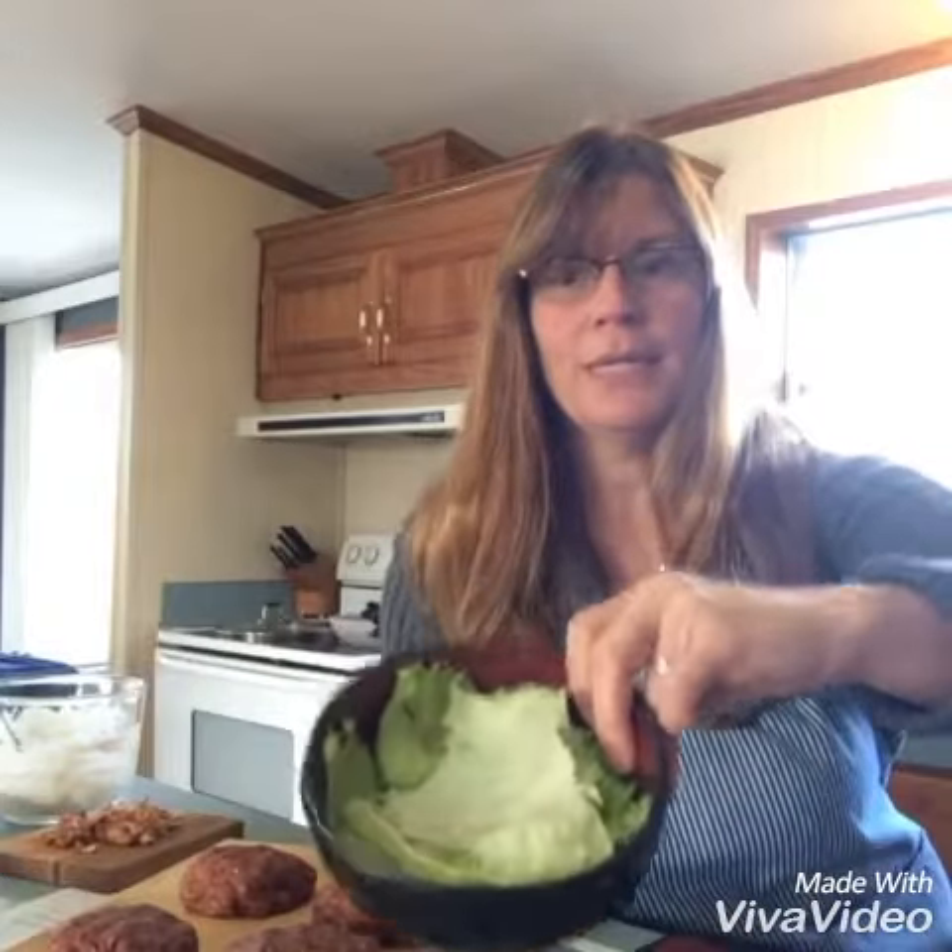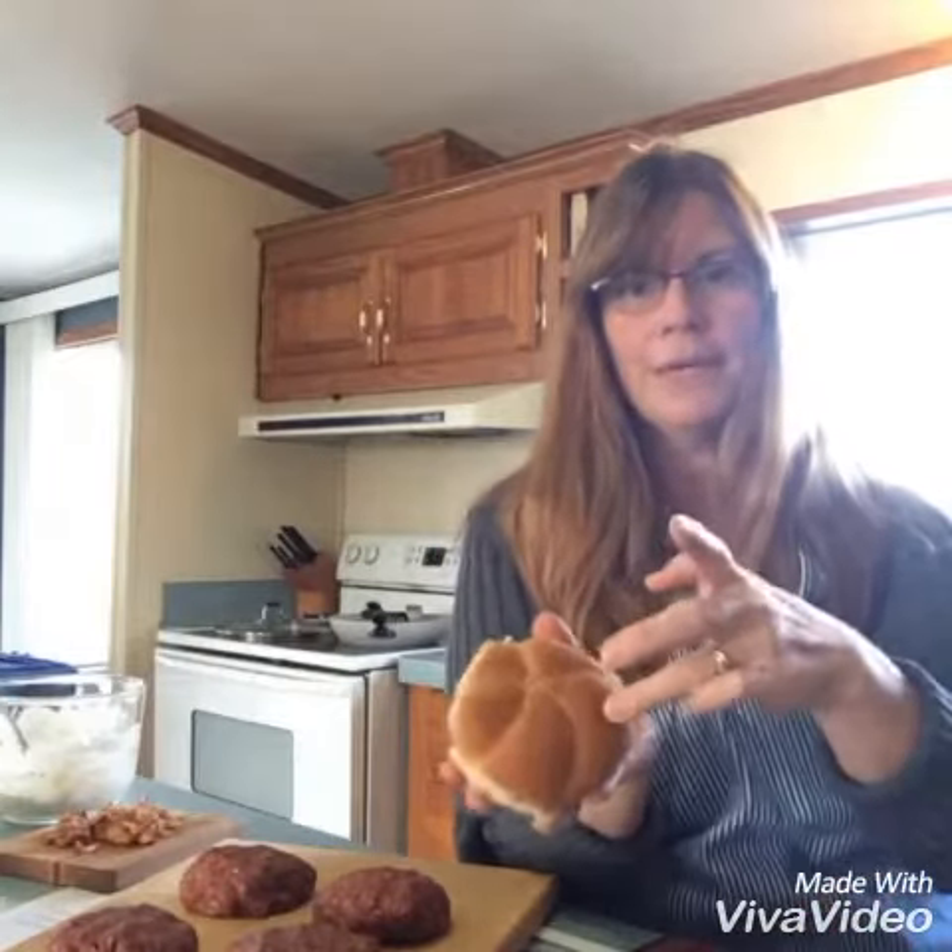It makes a very nice creamy sauce. What goes on top of your burger is also very important. Along with that, I chose iceberg lettuce and red ripe tomatoes, as well as red onions and of course your sliced dill pickles. I like whole wheat buns.